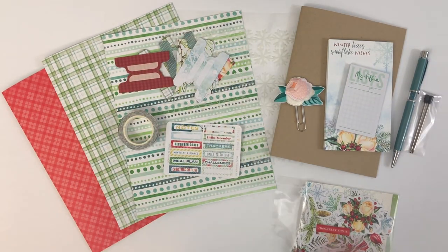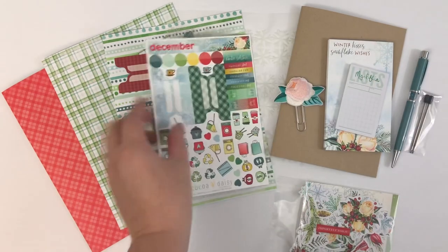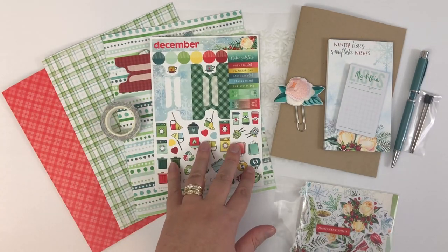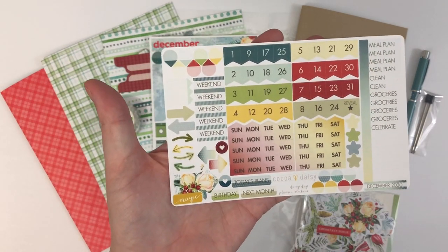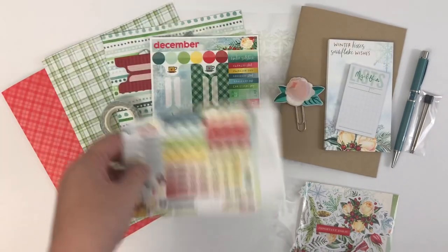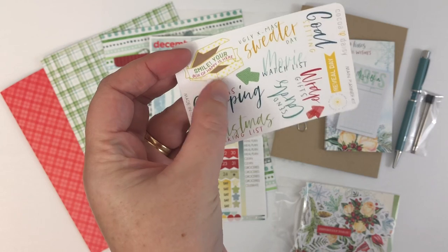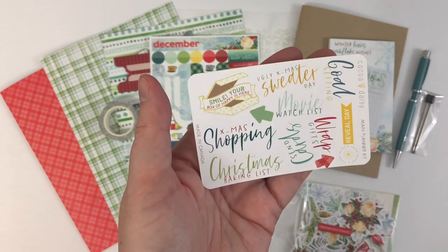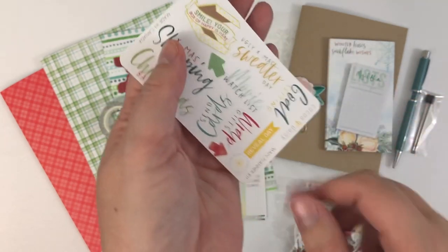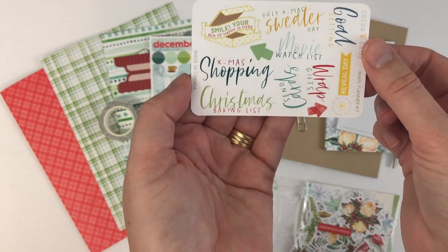You'll always get the sheet of stickers — it has the holidays and some functional stickers on it as well. And you'll always get the day and date flags. Then lastly this month, this has made a return — the 'Smile, Your Box of Happy' sticker is back. And I really like this — the ugly Christmas sweater sticker. Goal setting reveal is the 28th of every month, so you can mark that in your planner. That's a fun little sheet they included.